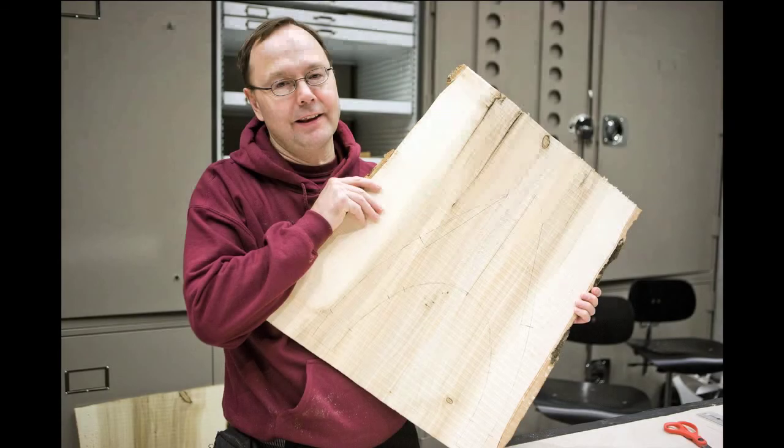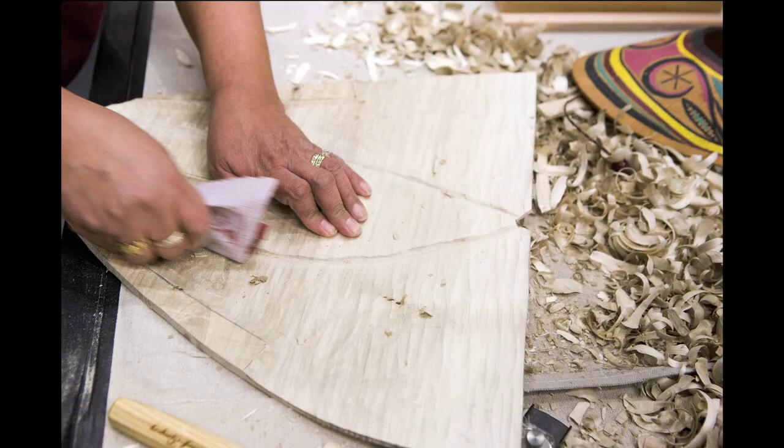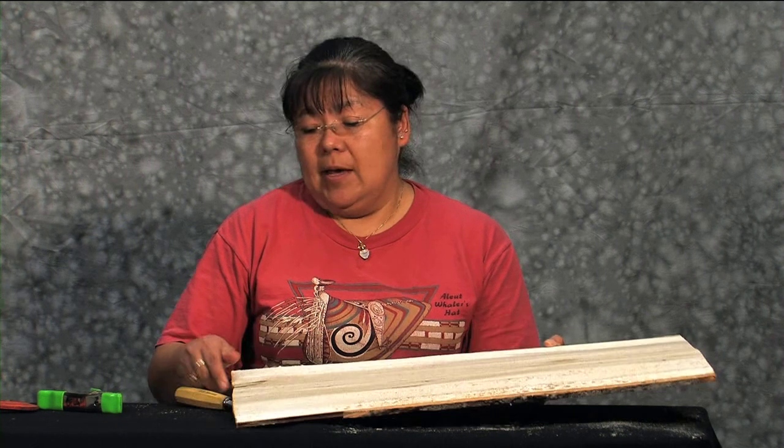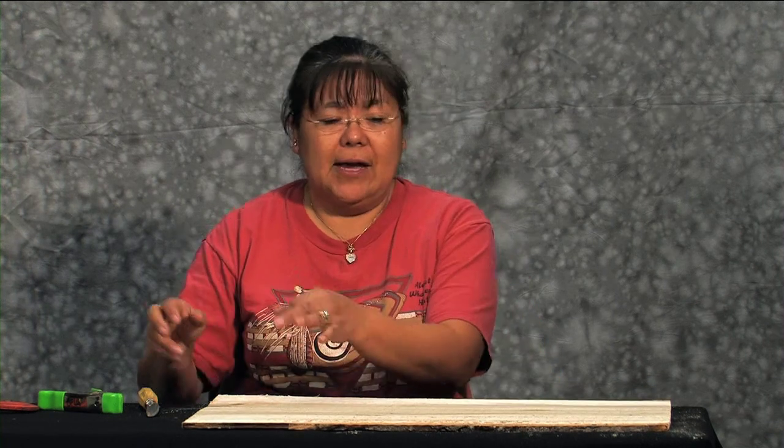Yellow cedar is the first class wood — it carves the easiest and sands beautifully. Cottonwood also sands beautiful. We were fortunate enough to have the lumber mill cut us a piece of cottonwood. I have a piece in front of me that started with three-eighths of an inch thick, about 24 inches long and 22 inches at the width.